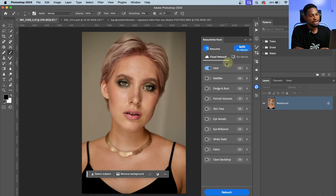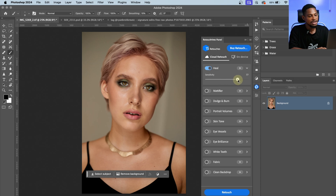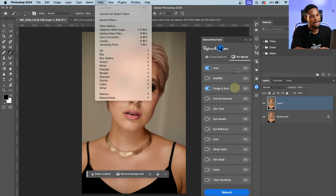There's a new feature called Cloud Retouch. This is for users who want to test out the Retouch On Me plugin, or who want the experience without buying the plugin, or who want to save money and still get the features. This works with credits — with just one credit you can use all the features: Heal, Dodge and Burn, skin tone, and more. You can choose the sensitivity and blend amounts, turn on the plugins you want, and click Retouch to process your image using the cloud. Note: you need an internet connection for the cloud retouch. There's also an On Device option if you've already purchased the plugin.